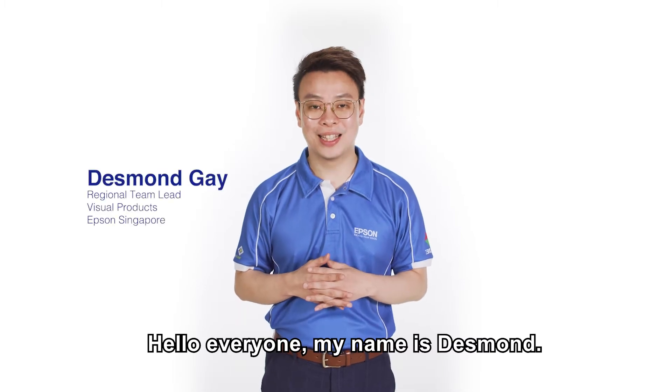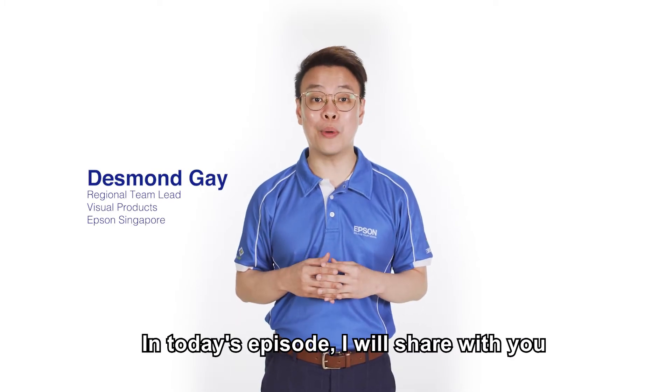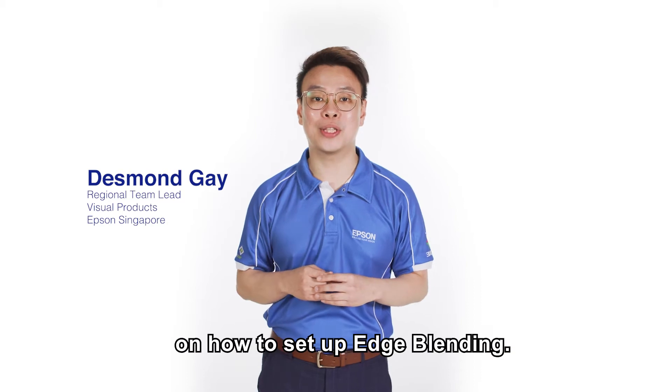Hello everyone, my name is Desmond. In today's episode, I will share with you a step-by-step guide on how to set up edge blending.